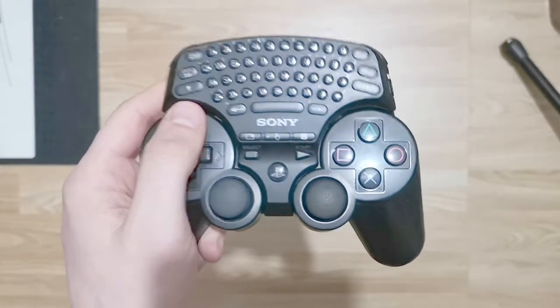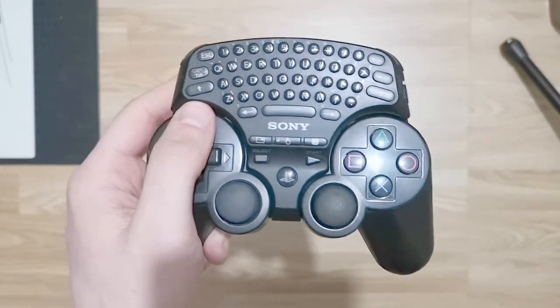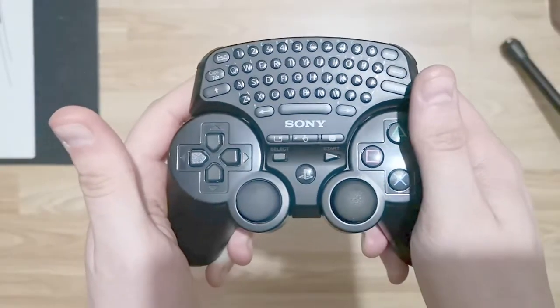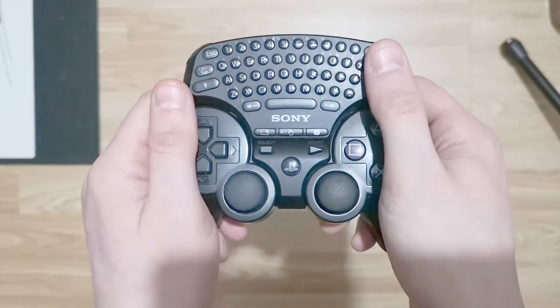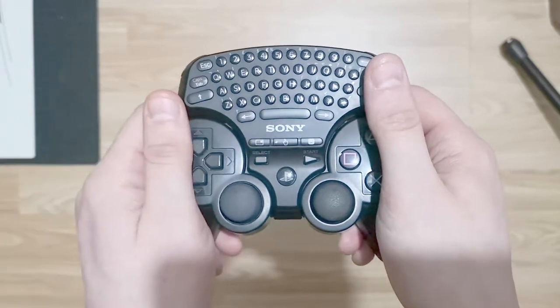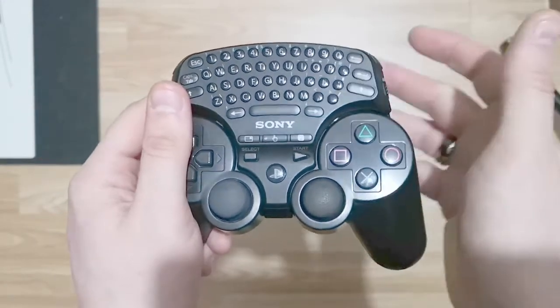I'm kind of glad they decided not to do this with the PlayStation 4. Whether they're going to do something similar with the PlayStation 5 I genuinely have no idea — anyone who watched the PlayStation stream online or on YouTube will know they didn't give much away about it, so we don't know for certain.